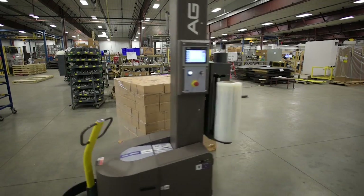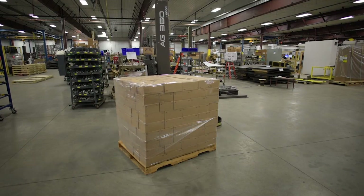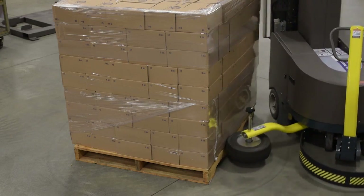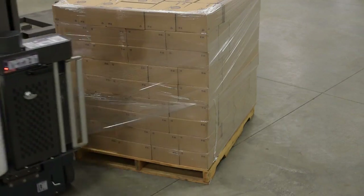For added safety, an indicator light and audible tone alert nearby personnel that the robot is in operation. Because the AG360 uses a spring-loaded follow wheel, there's no limit to the size or weight of pallet loads to be wrapped.